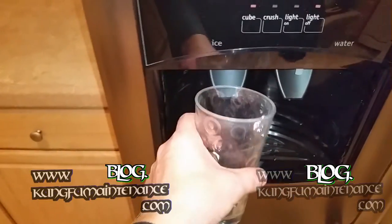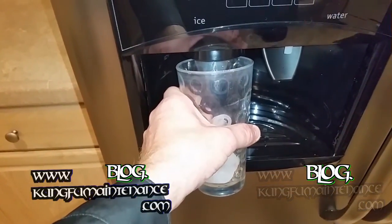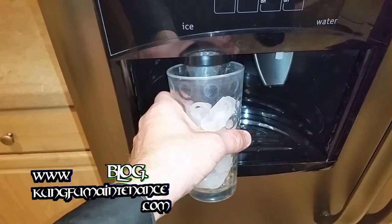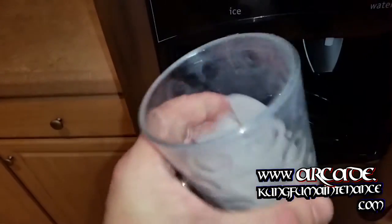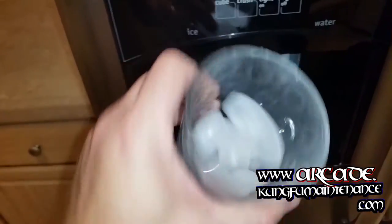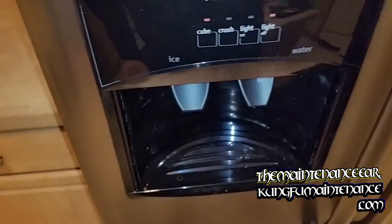Okay, so here goes the ice test. Definitely going to dump the first few rounds of ice and see if you can see why. Not the worst I've seen on the ice, but still better to dump the first few rounds and then be normal.